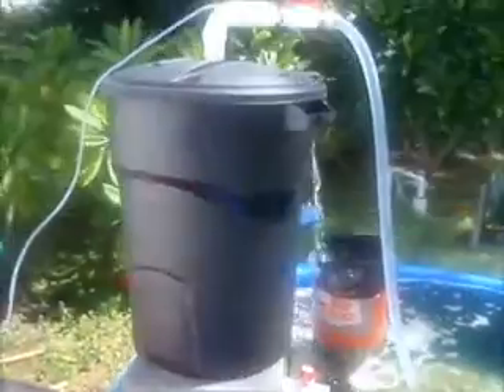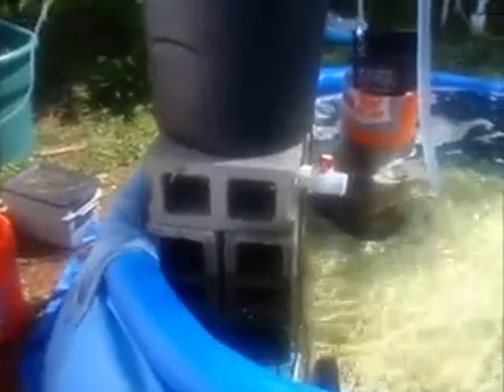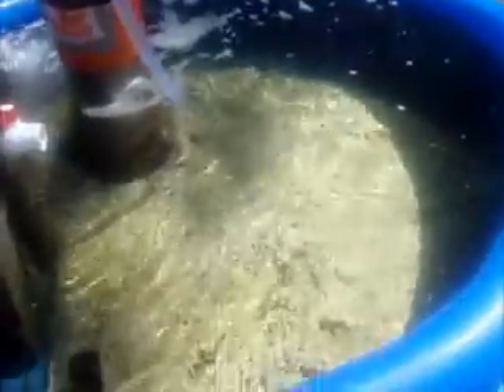Rather than set the filter outside the tank in case of a catastrophic failure or any leaks, I just set it up on some concrete blocks inside the tank, so anything that leaks out will drip right back in. As you can see, the water is exceptionally clear — the brown stuff on the bottom is just debris.